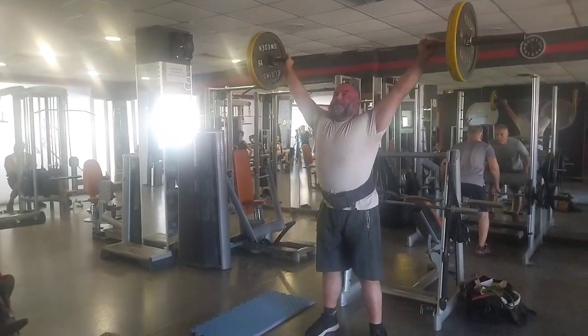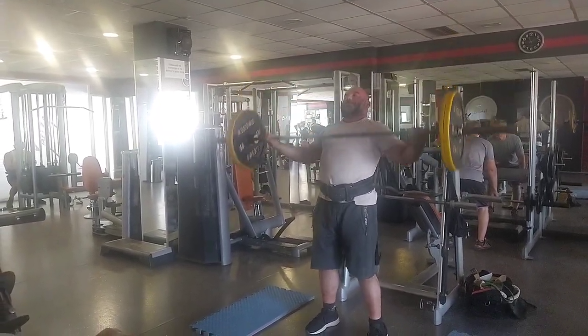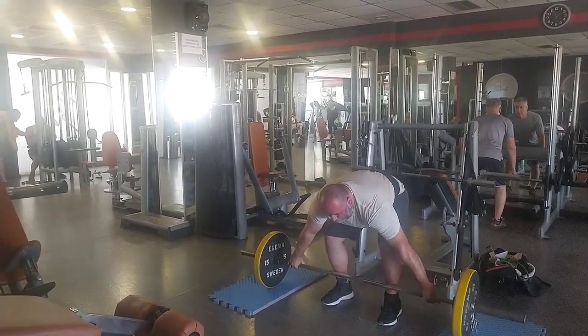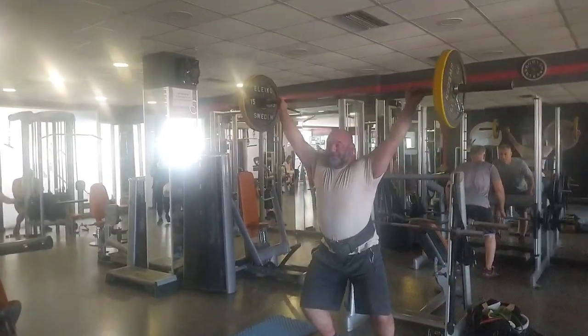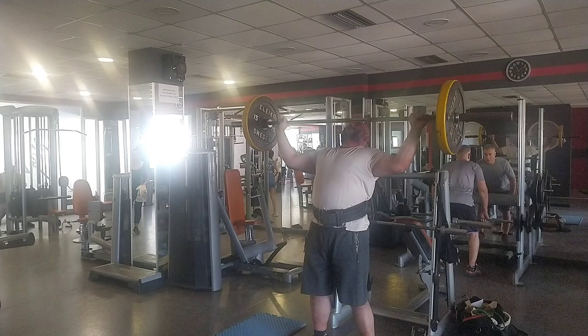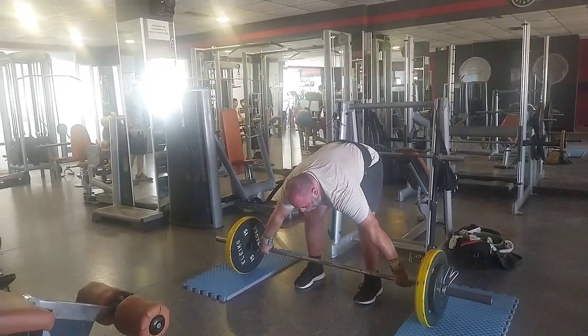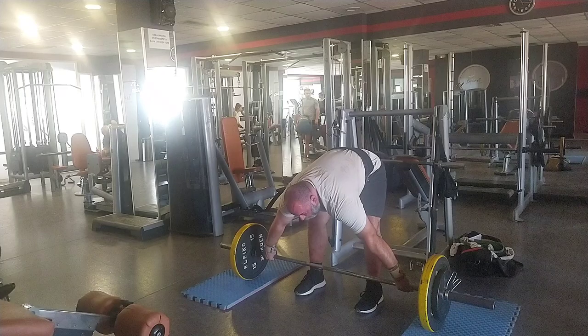This one was a lot better. I think that was the second one, and in this third one these were a little better. So I'm just starting to get the grasp of it. I'm just so used to using my arms, using my triceps to lock out my overhead presses.